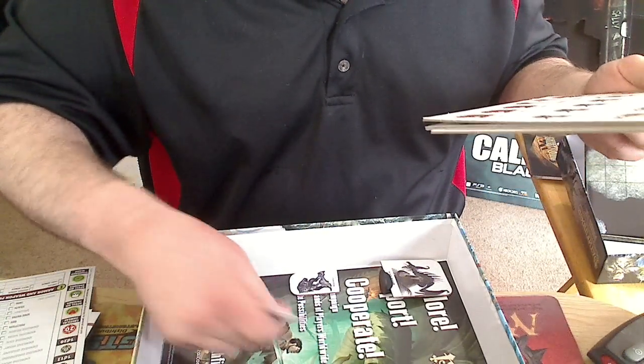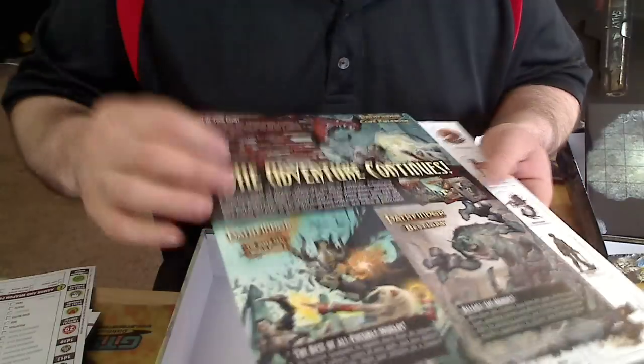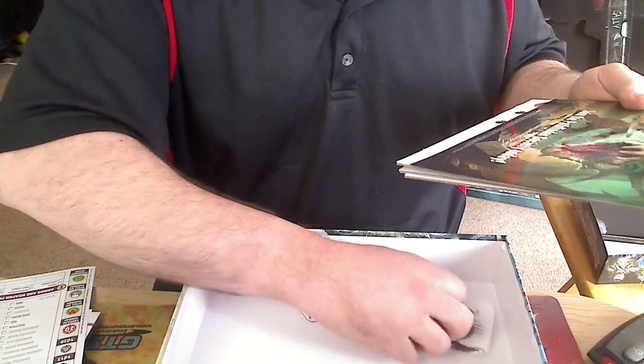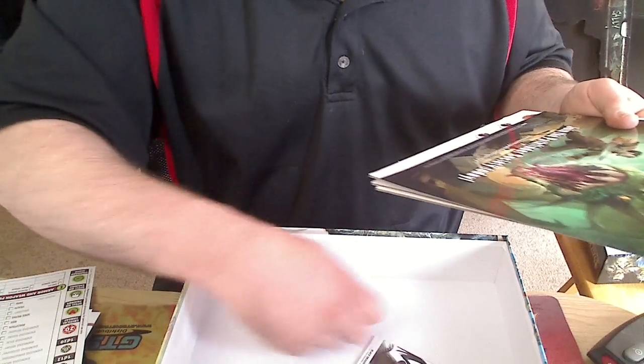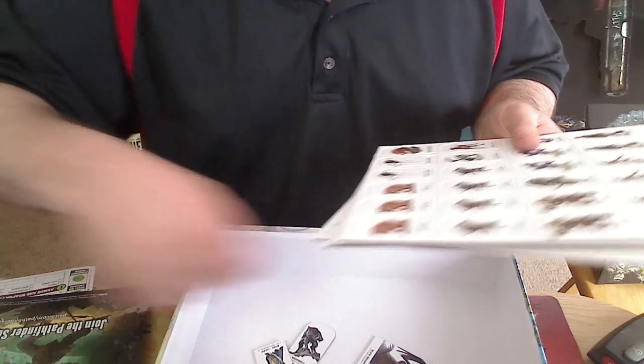It looks like we've got some advertisements — a bunch of advertisements probably to go on their website. And overall, pretty good buy.